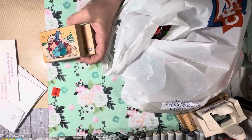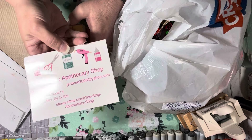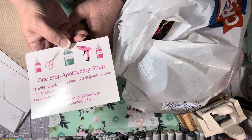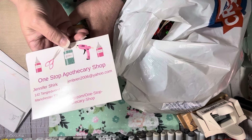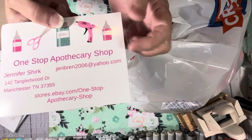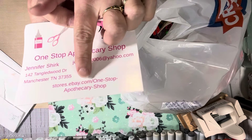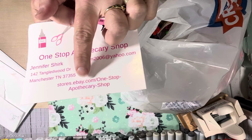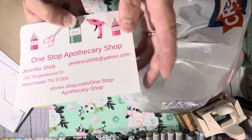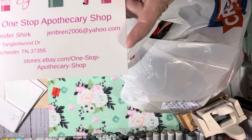This seller had so many Penny Black stamps a couple months ago and she's really getting low now. I'm regretting not buying some of my favorites at the time. This is where she is on eBay — it's Apothecy Dash Shop. You can pause and take a look.